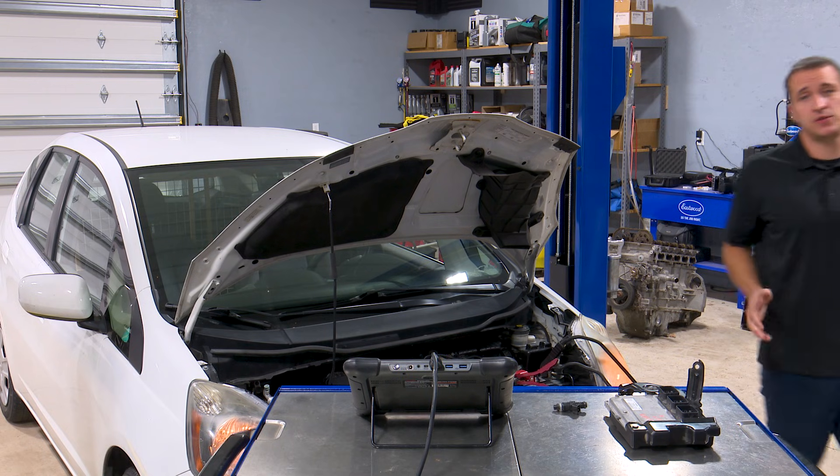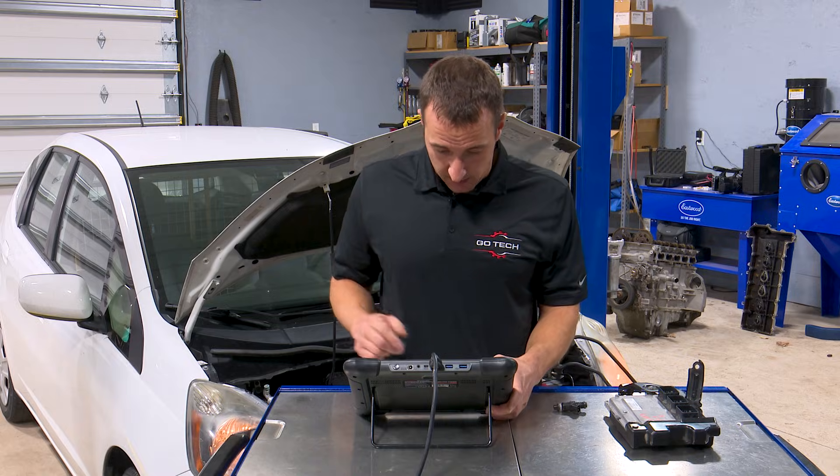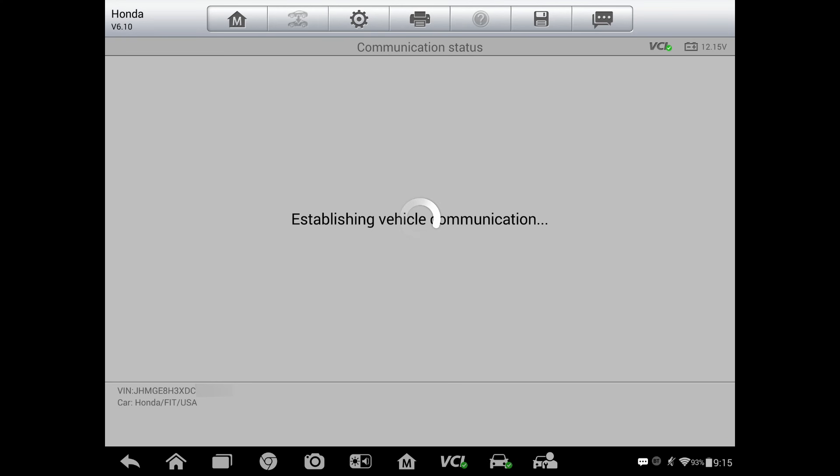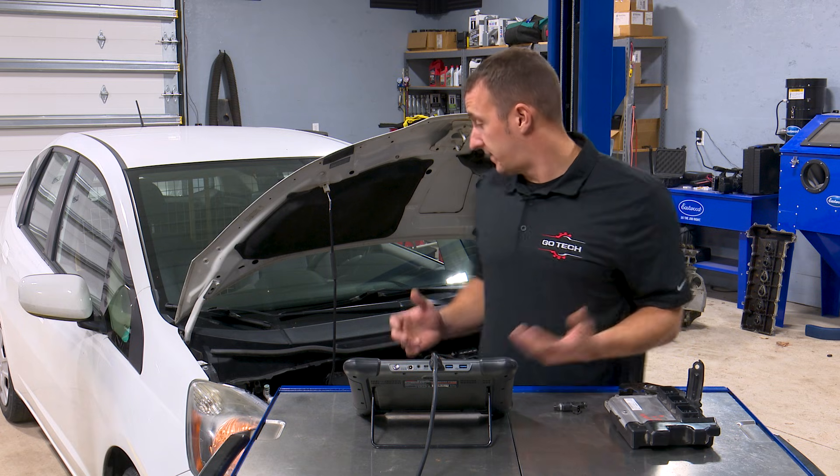Now I just want to check to make sure there's no codes in here. Remember, this is a used ECM, so you never know when you get used parts. We'll read some codes here — no fault codes detected. So I'm happy to say that this car is ready to go.